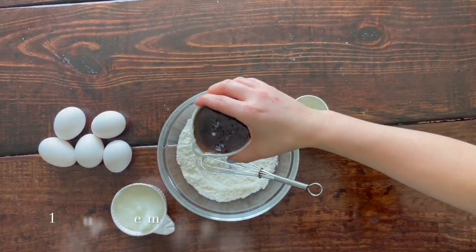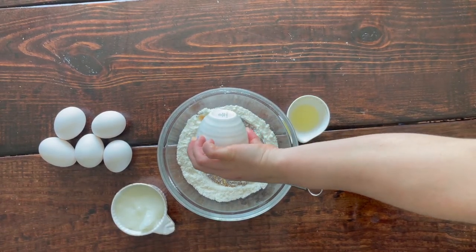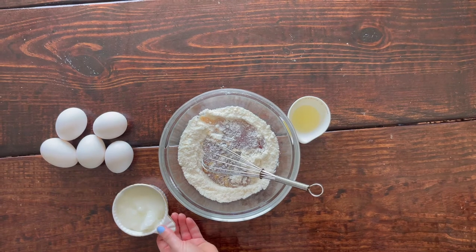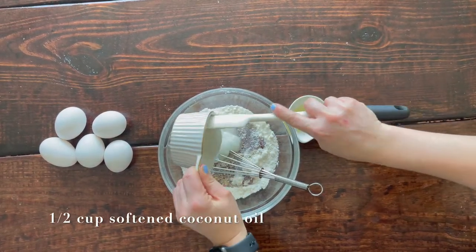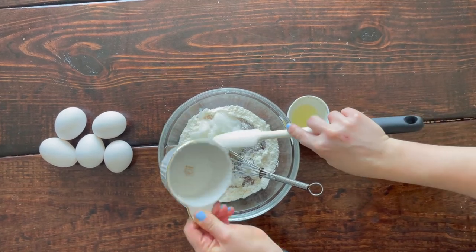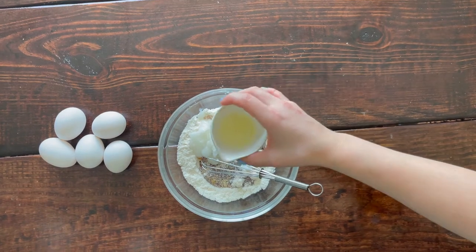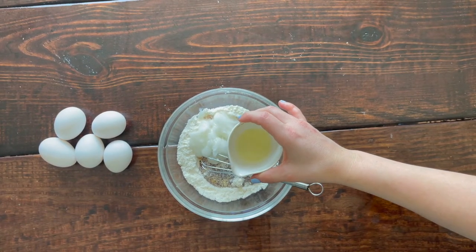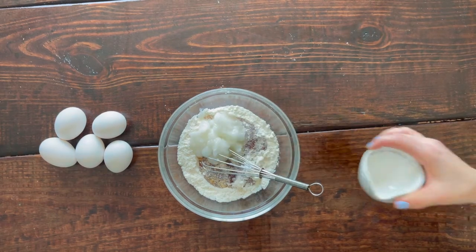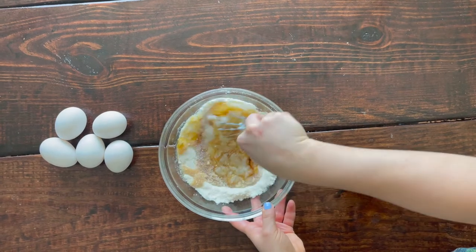For our wet ingredients, we're using one-half cup of pure maple syrup and one-half cup of softened coconut oil. It doesn't matter if you use refined or unrefined — refined will remove that coconutty flavor, so feel free to use that if you prefer. We also have two teaspoons of fresh lemon juice, which gives a very light, fresh zest to the cake without being overpowering.